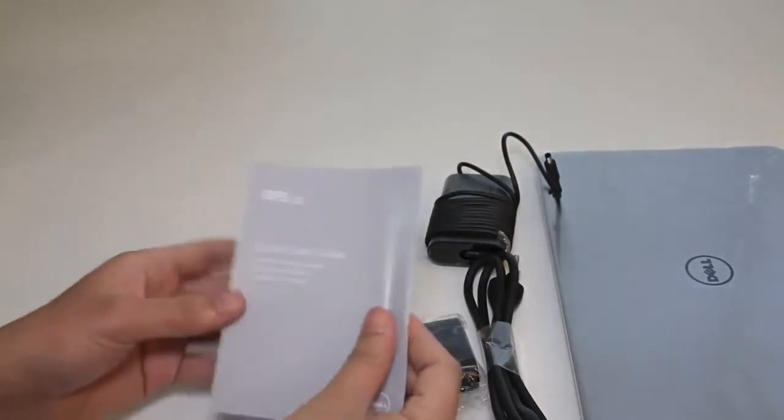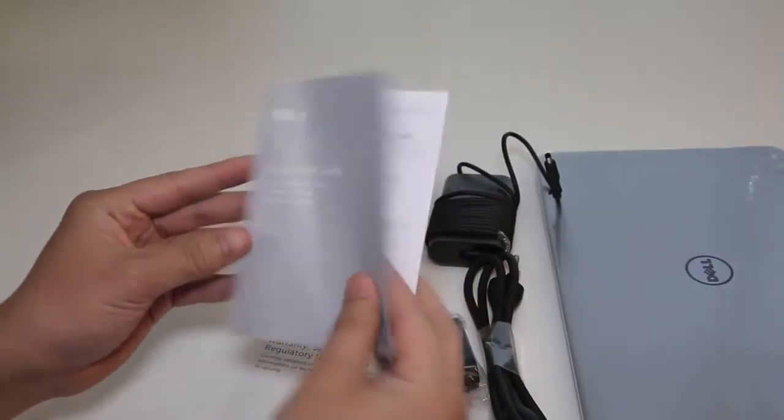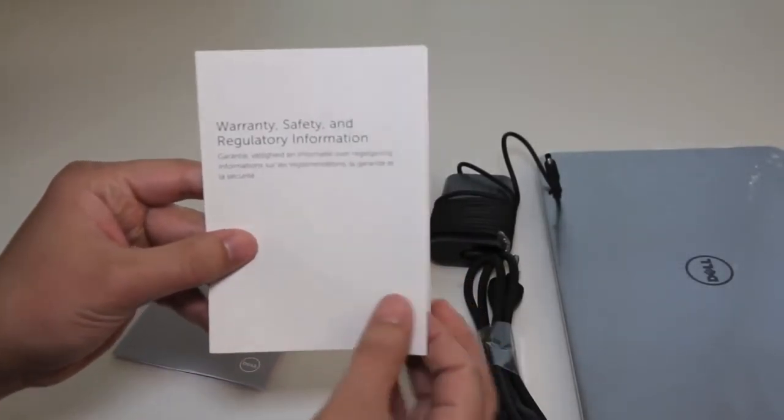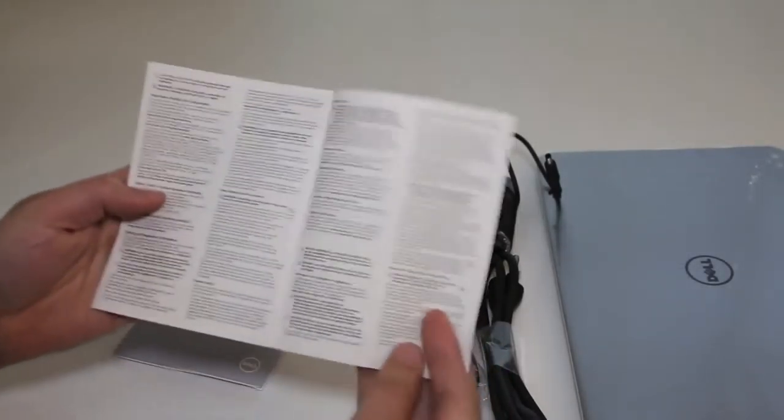Next up we got some paperwork. Here you got the Dell XPS 13 Quick Startup Guide, which will give you a basic rundown on how to get started. And next up we have a brochure regarding your warranty, safety, and regulatory information.